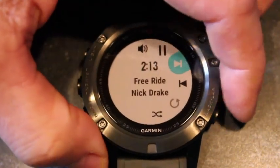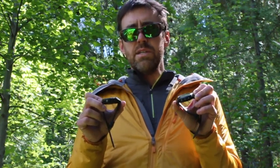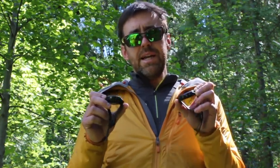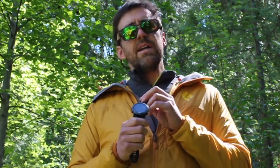The big differences from the Fenix 3 are the maps and the quick-fit watch bands. You won't really notice much difference in size or weight — the Fenix 5X is only 16 grams heavier than the Fenix 3 and 1.5 millimeters thicker, due to packing in more technology and battery capacity. But you'd be hard pressed to notice on your wrist. The Fenix 5X retails at $950 Canadian, about $699 US.